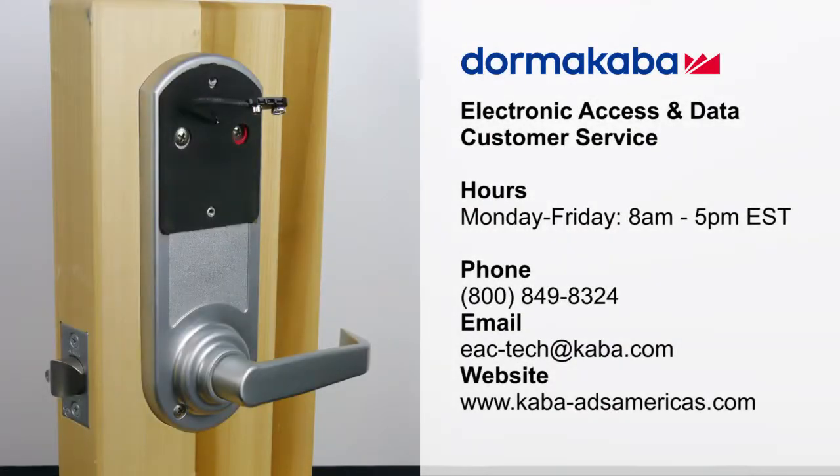This concludes how to install the inside lever or knob of an E-Plex 5000 series lock. For customer service, contact Dorma Kaba.